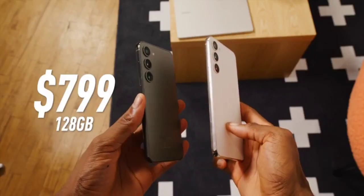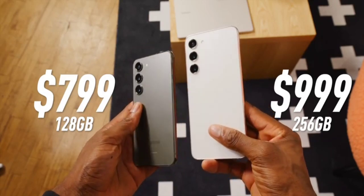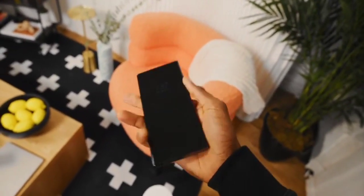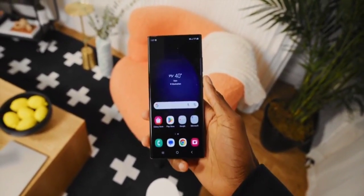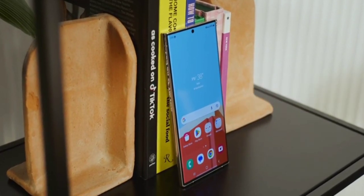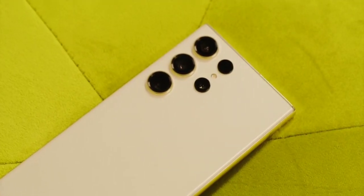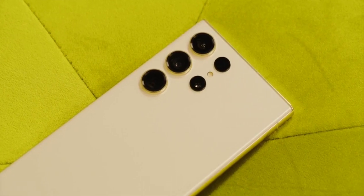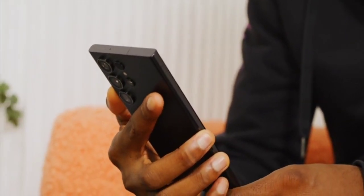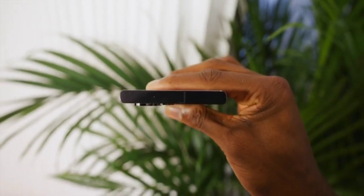The S23 starts at $799 and the S23 Plus starts at $999 if you're really trying to pay $200 more for the bigger phone. There's also the $1,199 S23 Ultra. It's a pretty similar design to last year, but there are two noticeable changes: one, the camera bumps are all a little bigger with pronounced rings around them; and two, when holding it, they've changed the shape of the sides to be much more flat, making the whole phone much more boxy.